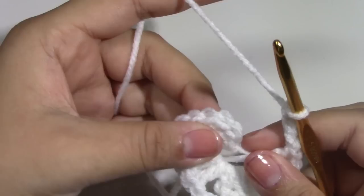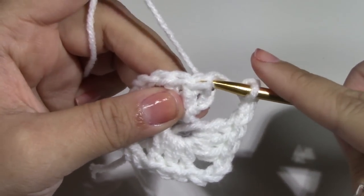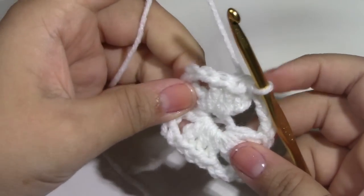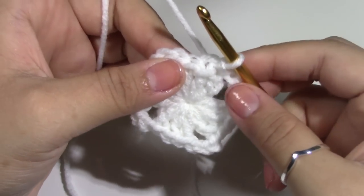We want to slip stitch to the first top of the chain 3 that we are making. So we want to close this first. After you have come to the end, you want to slip stitch to the top of the chain 3.